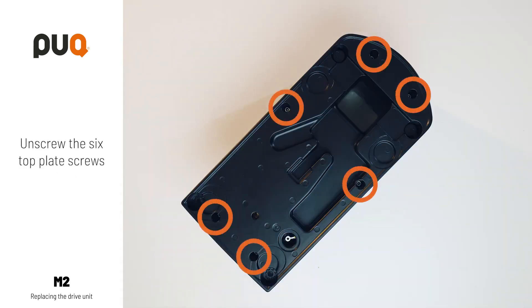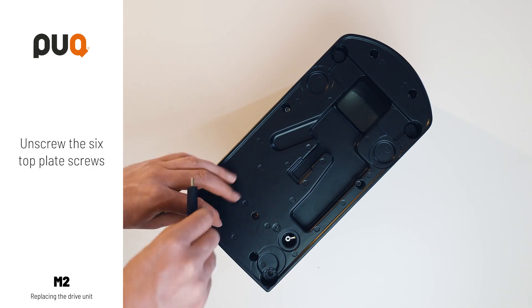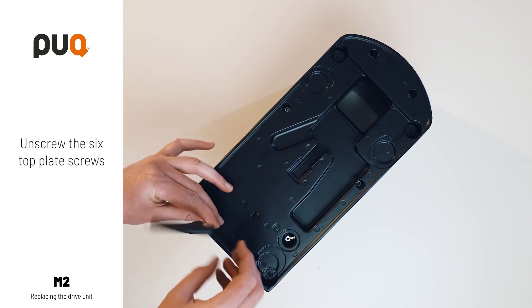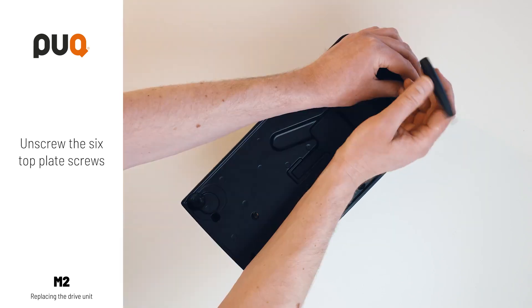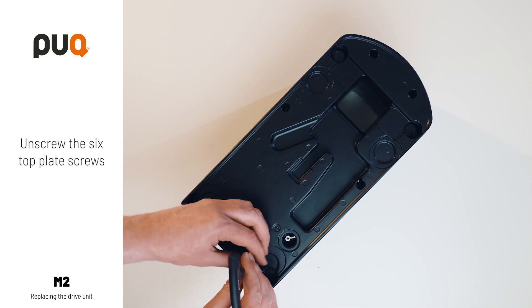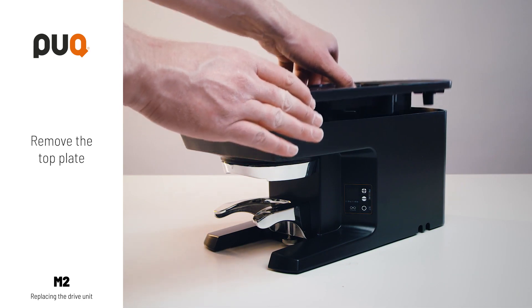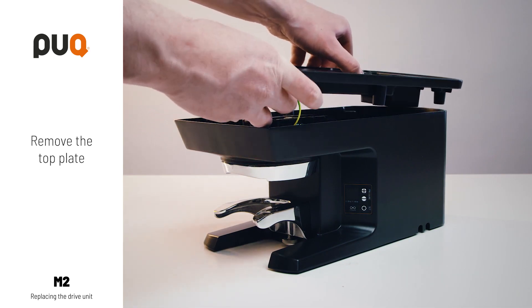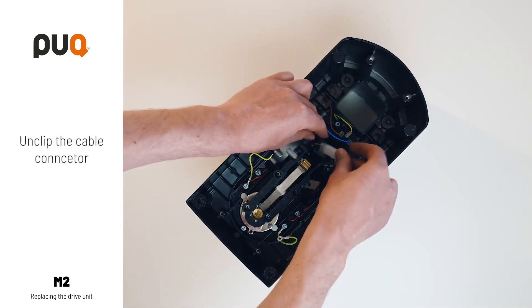Loosen the six top plate screws. Remove the top plate. Unclip the cable connector.